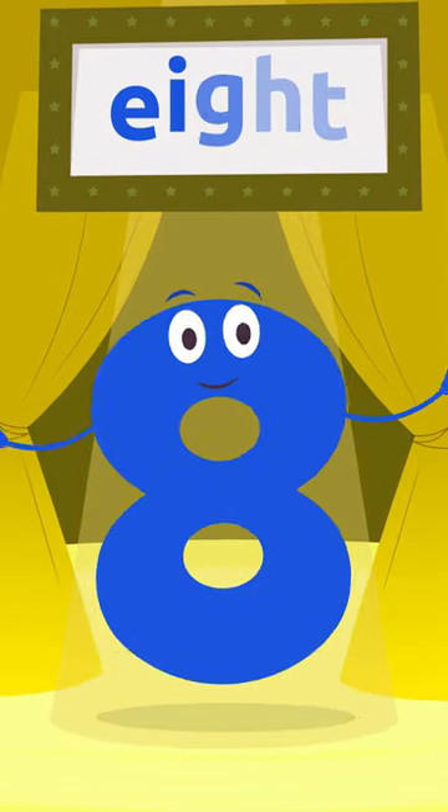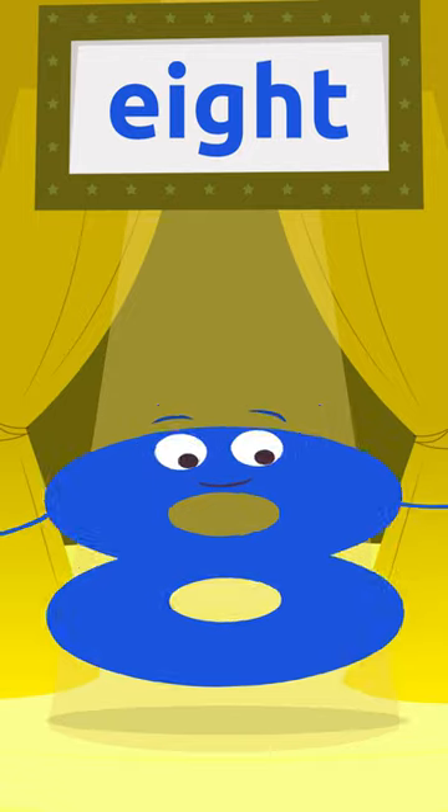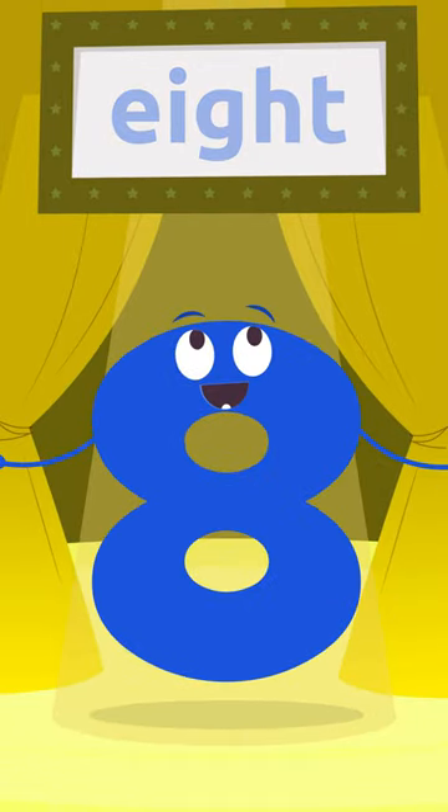Hello everyone, I'm number eight! Repeat after me: eight. Eight. Much louder — eight!